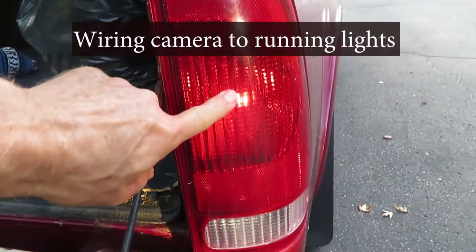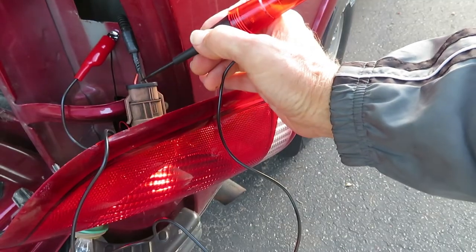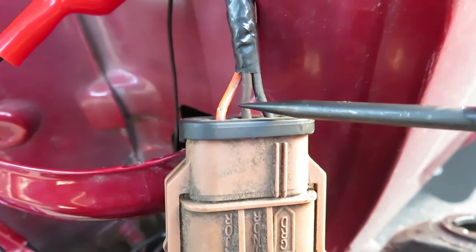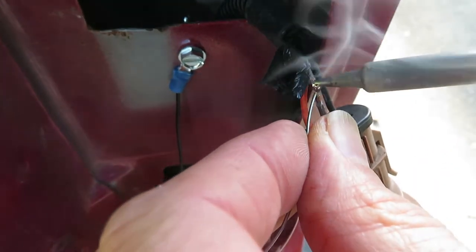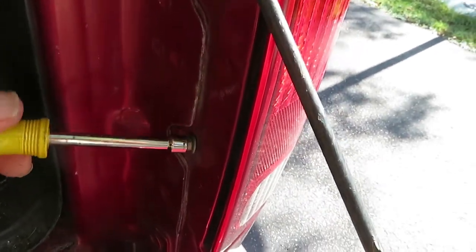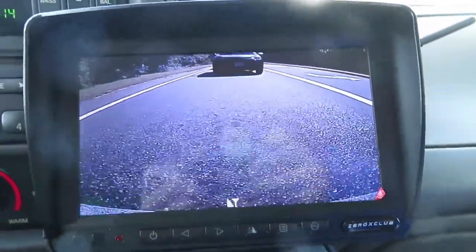Now we're going to connect up to the running light. We need to find the running light — the tail light. This is a two-filament bulb, so I'm using a lighted probe with one end grounded to find the one that's the running light. With the headlight on, there it is — it's the middle wire. Strip back some insulation on this one and solder in the camera lead to this wire, peeling back the insulation with a knife. So with our running lights on, here's the view — and the camera does deliver very sharp video to this monitor. I'm very happy with it. Thanks for watching.